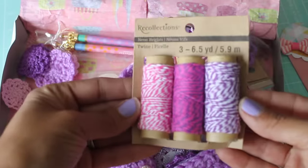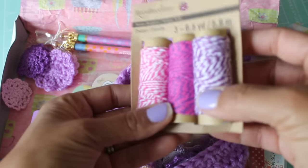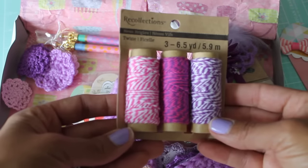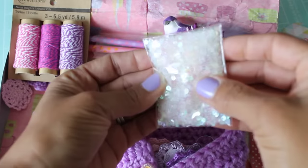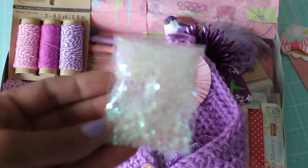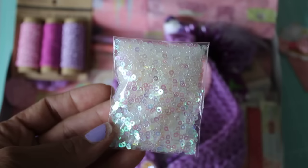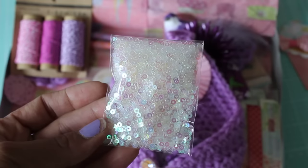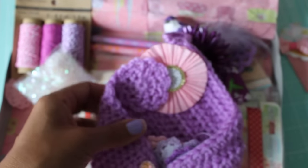And then she sent some twine. Thank you so much. I don't think I have any purple and white twine, so that's perfect. I don't have this one. Oh, and look at this pretty sequins. Look how gorgeous that is. I'm trying to get it to focus. Look at that — it's gorgeous. So she sent that.